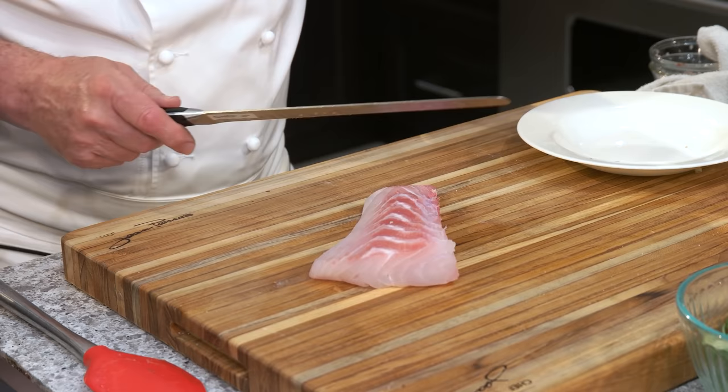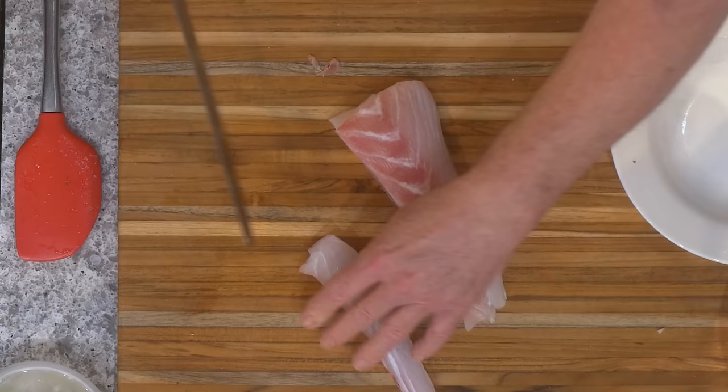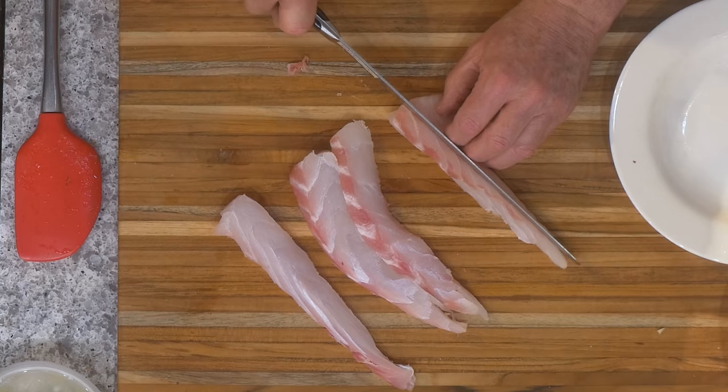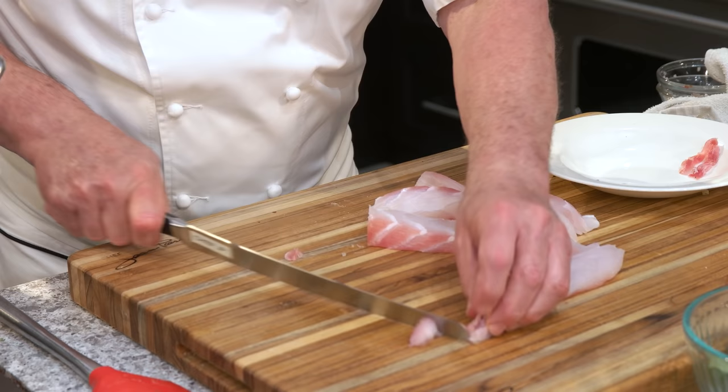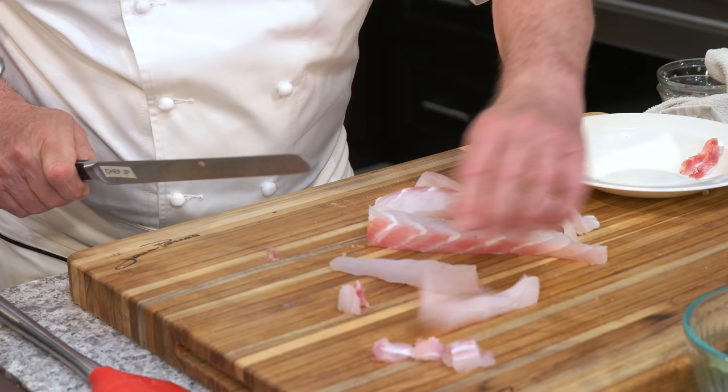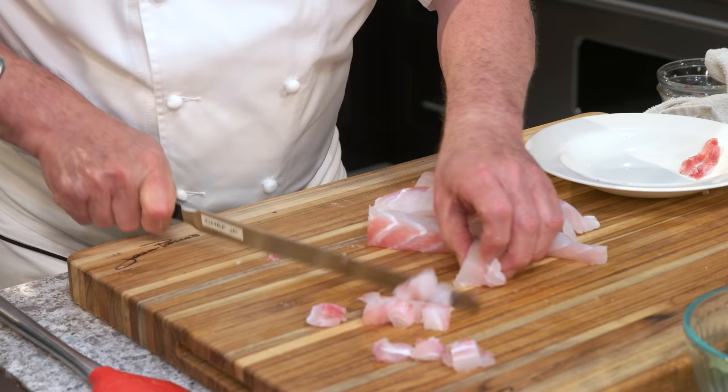We've got to cut this fish into little squares. Everything starts with a slice — I don't care if I'm cutting fish or potatoes. This is going to be a perfect dice right there. And why is it important in a soup to have everything nice and small? Because it's got to fit on your spoon.